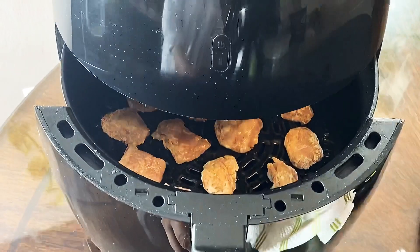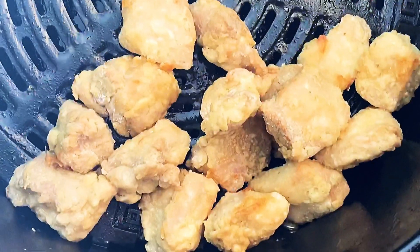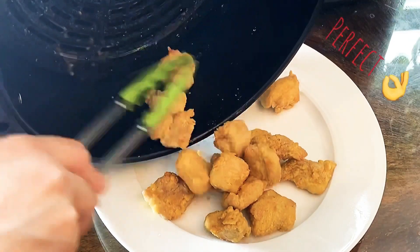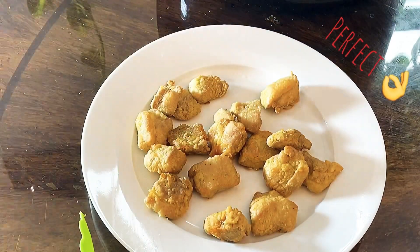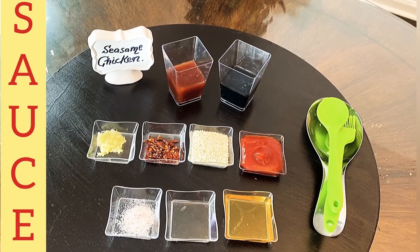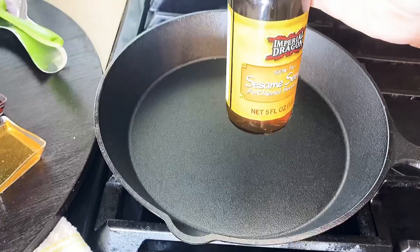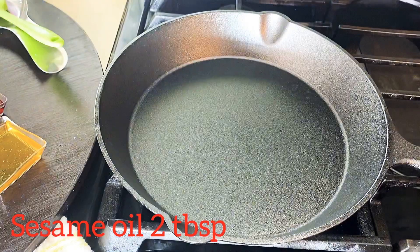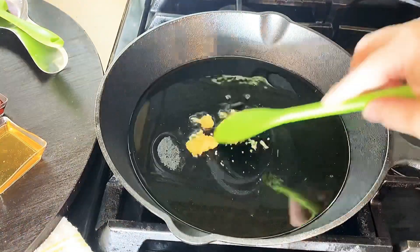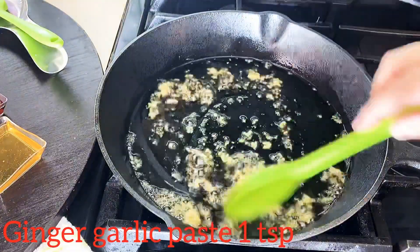After eight minutes, our chicken is completely cooked. Dish it out on a platter and work on the sauce. You can see all the ingredients we need for the sauce — check the description box for the written recipe. In a skillet or pan, add two tablespoons of sesame oil and a tablespoon of ginger garlic paste.